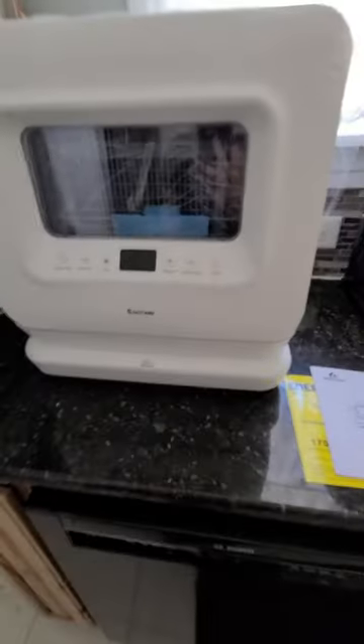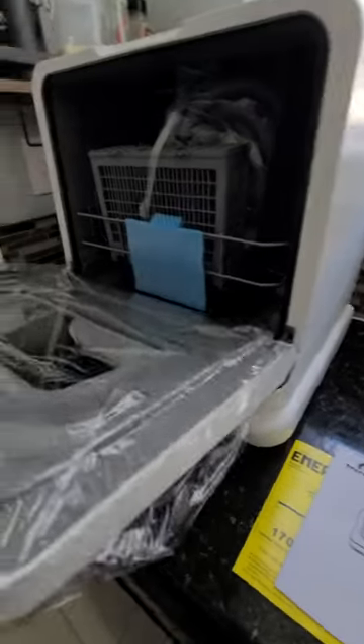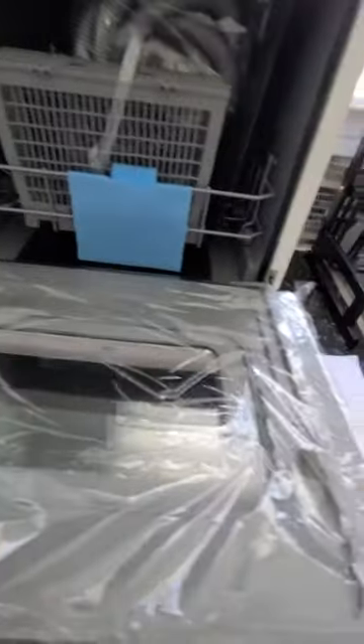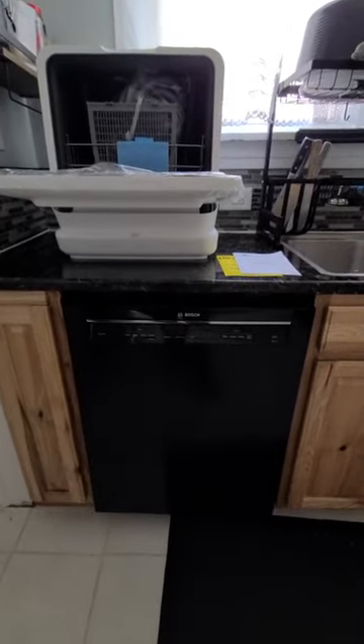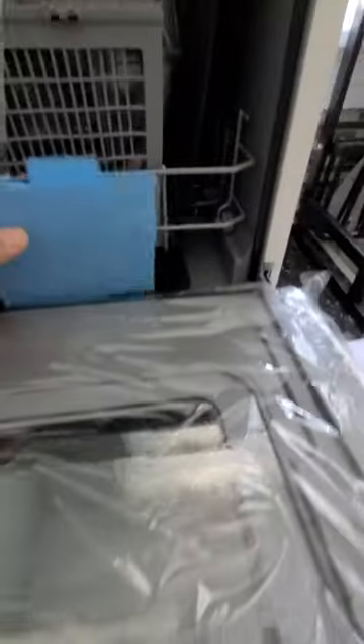It took me a while to get this thing up here by myself. The box was carefully packaged, so everything looks good. You can see there's some venting here on the side, on both sides. I put it on this corner so I can show you guys and compare it to my current bigger dishwasher — see what it looks like, the comparison in size.